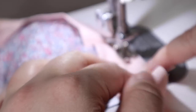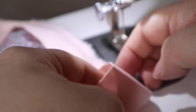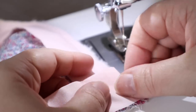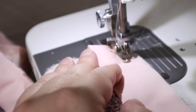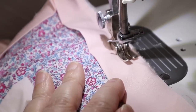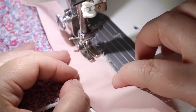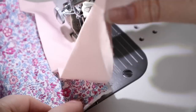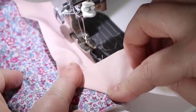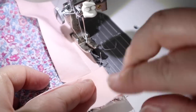When you get to the corner, stop about a quarter of an inch away so you can create a mitered corner. Fold the binding back at a right angle, then straighten it up and fold again, creating two folds to line up the raw edges with the next side of the quilt, then put it back under the needle and keep stitching. To recap: stop a quarter of an inch from the bottom edge, take the quilt out, fold the binding back to create the right angle, fold it back on itself again to line up the raw edges, then carry on stitching.